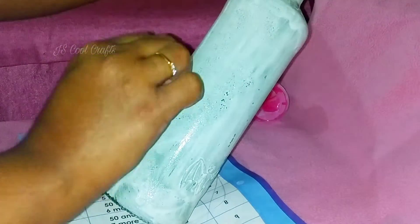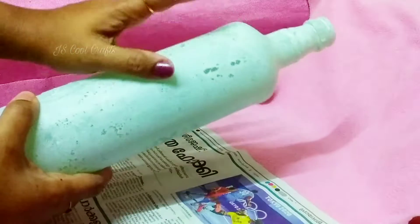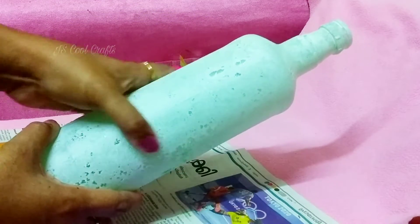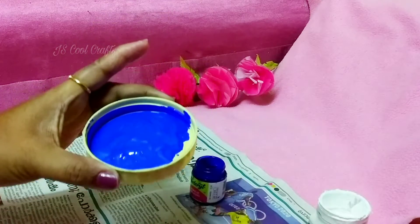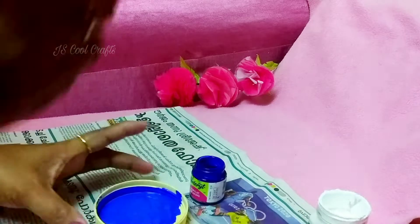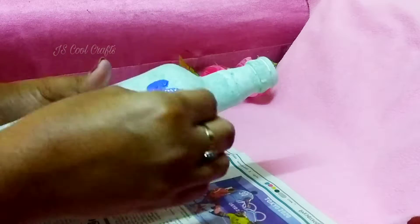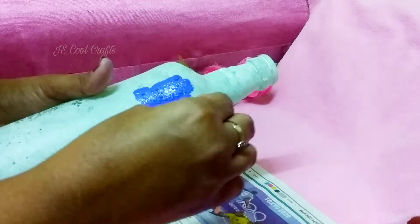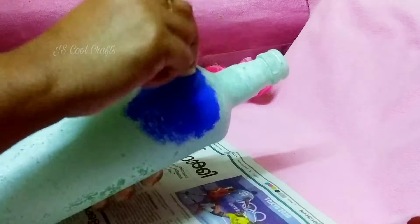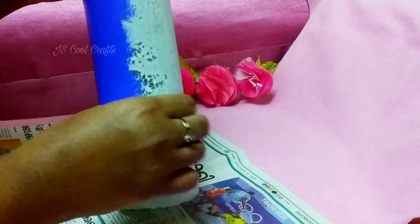I will put a little bit of paint. I am going to add a little color. I will add a little color to the color to make a denim look on the jeans.